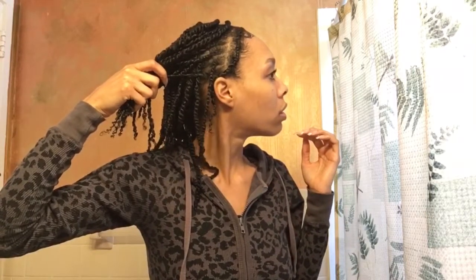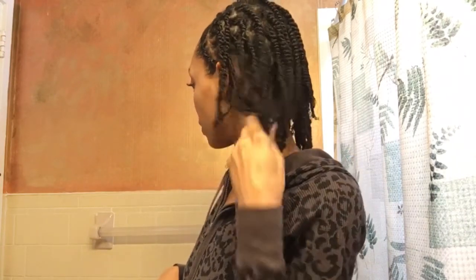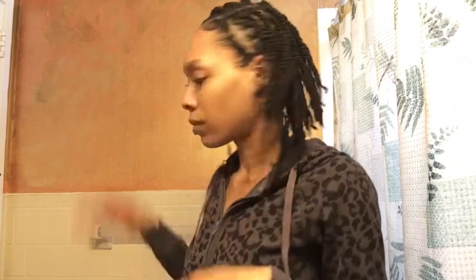These are the final results. I put two flat twists in the front just to keep them out of my face. This is what they are looking like. I am completely in love with them — I love doing these. I also wanted to show you the amount of hair that I lost.